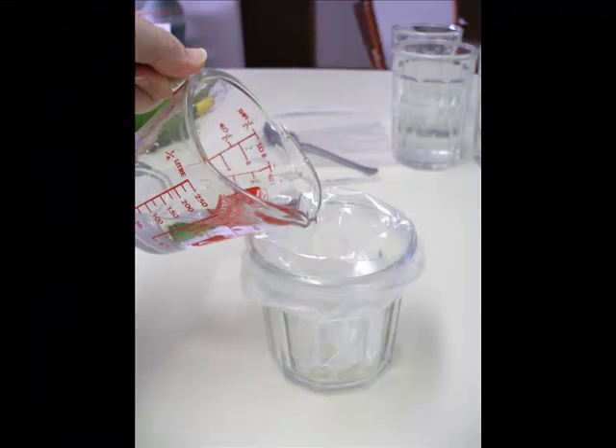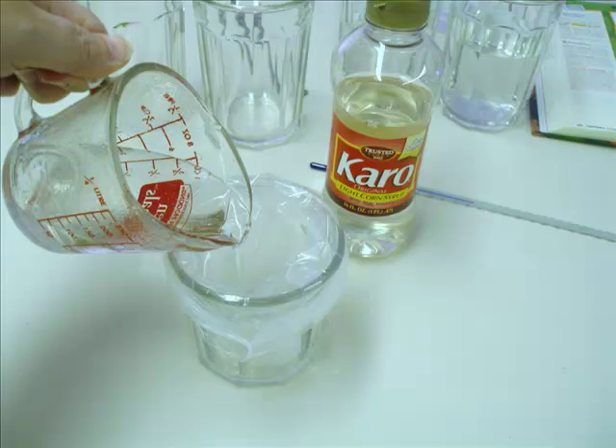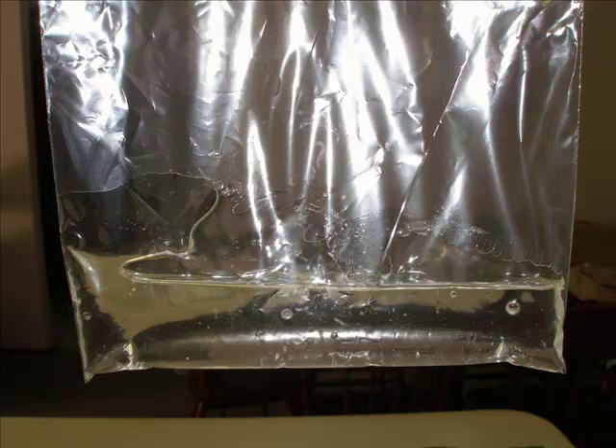To start the experiment, take your first baggie and fill it with a half cup of room temperature water. Then take your other baggie and fill it with a half a cup of pancake syrup — or, in my case, I used corn syrup. Then seal the bag and get out as much air as you possibly can.